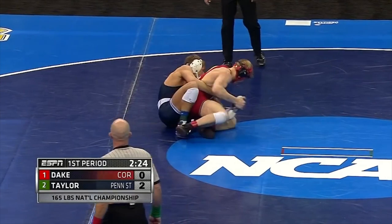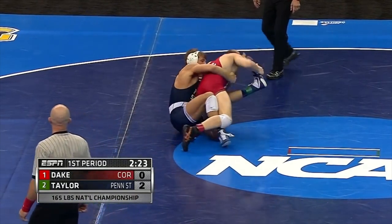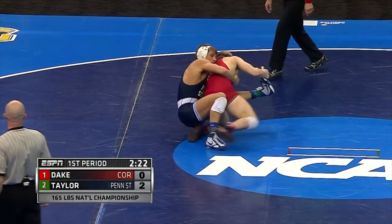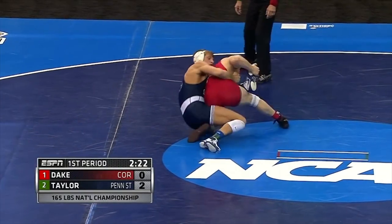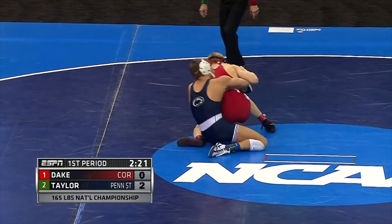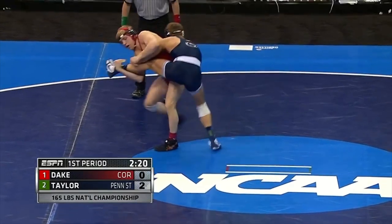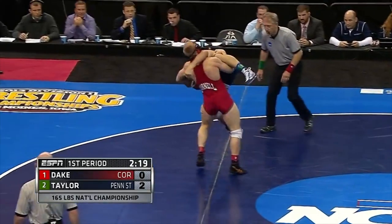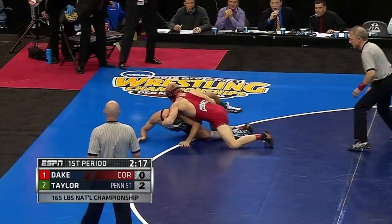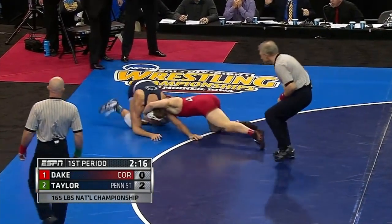Dake grabs Taylor's left leg and starts coming up with it. Taylor could reach with his right hand and grab his own leg, hop behind Dake, and stay behind to keep control — almost like legal locked hands. Taylor also has a tight waist claw ride with his left arm. If he grabbed a half Nelson and started pulling back, he could have broken Dake down. Dake continues to stand up with the leg and starts turning into Taylor, who wisely starts to bail to avoid incurring more damage. Dake almost gets a cradle here, but he has the wrong grip on the leg and runs out of bounds, so he settles for the escape. 2-1 Taylor.